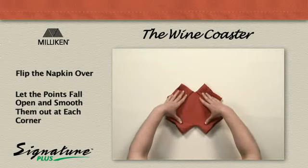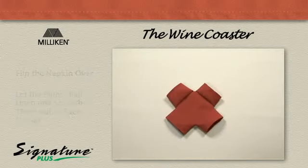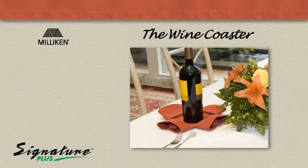Let the points fall open and smooth them out at each corner. The wine coaster.